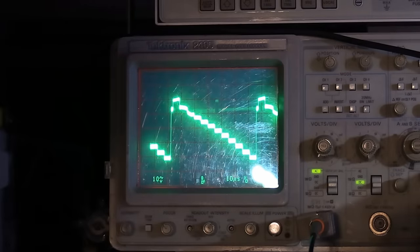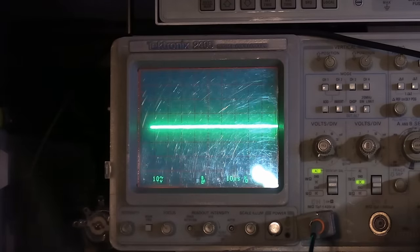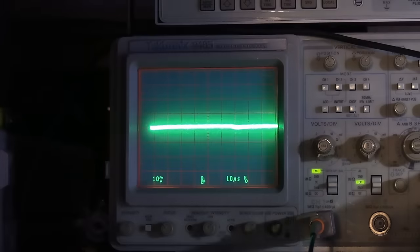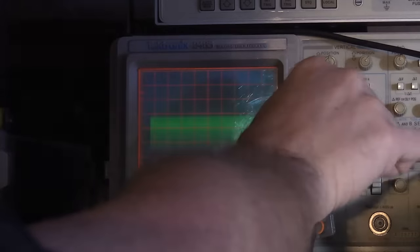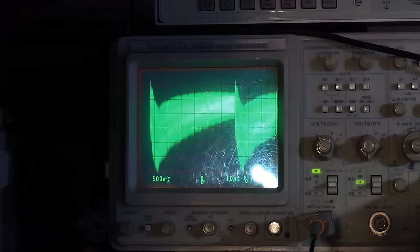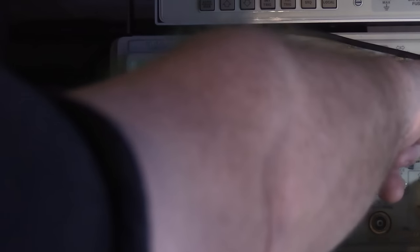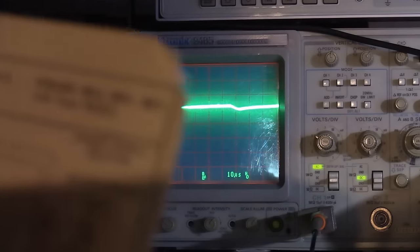Going back to look at this signal at the IF — it's still AM modulated. Making the scope more sensitive, those are the bars from the staircase pattern visible in the modulation envelope.